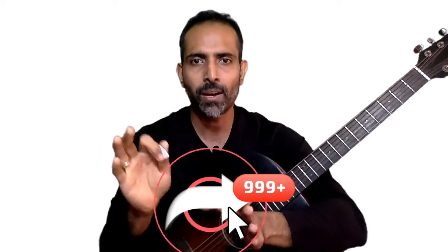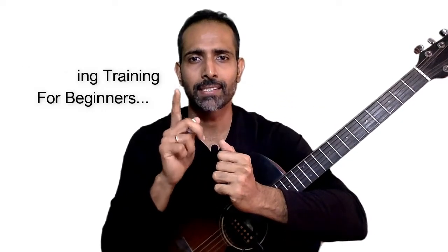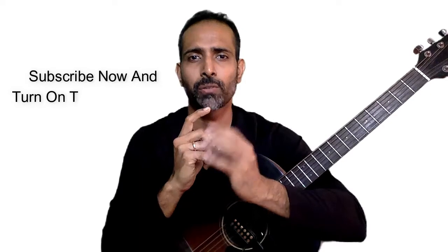No matter where you are in your playing right now, even if you are an absolute beginner, I want you to sound professional with this one thing right from your first day itself. If you get things right, you are going to sound amazing on the guitar. Make sure you follow these four tips and I will see you in the next lesson.